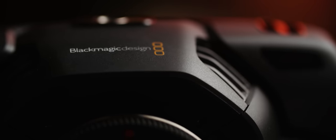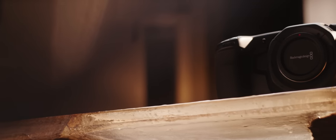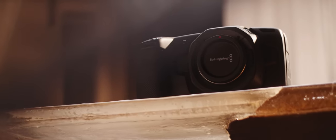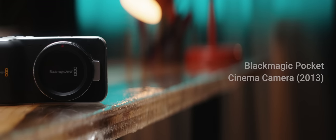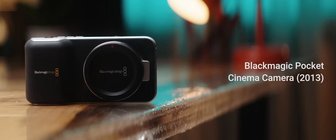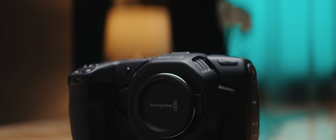Blackmagic has since 2012 been leading a wave of affordability to the entire video production industry, from amateur video creators to indie filmmakers and even production professionals worldwide. One of the biggest disruptions in the camera space was the 2013 release of the original Blackmagic Pocket Cinema Camera, a camera that I personally bought and used for years. So six years later, can the Pocket 4K be as disruptive as its predecessor was? Let's find out.